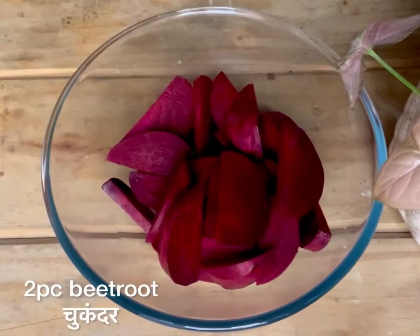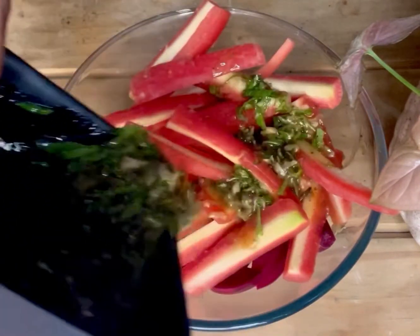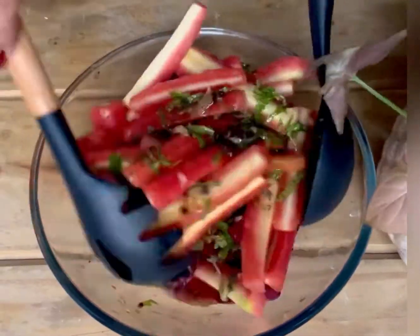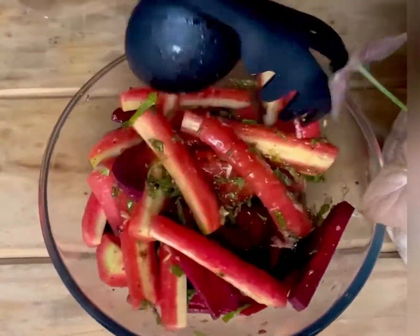Now take a bowl and add beetroot which I've cut into thin strips, and carrot. Add the dressing into it, mix it properly, and let it marinate for 10 to 15 minutes.